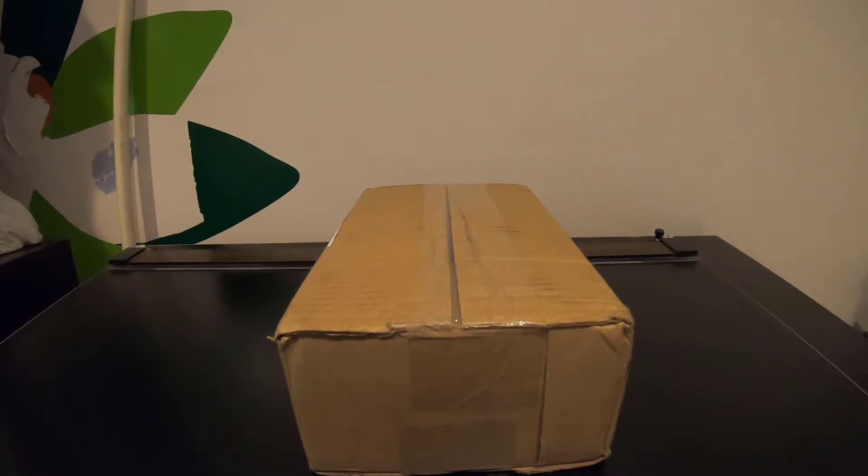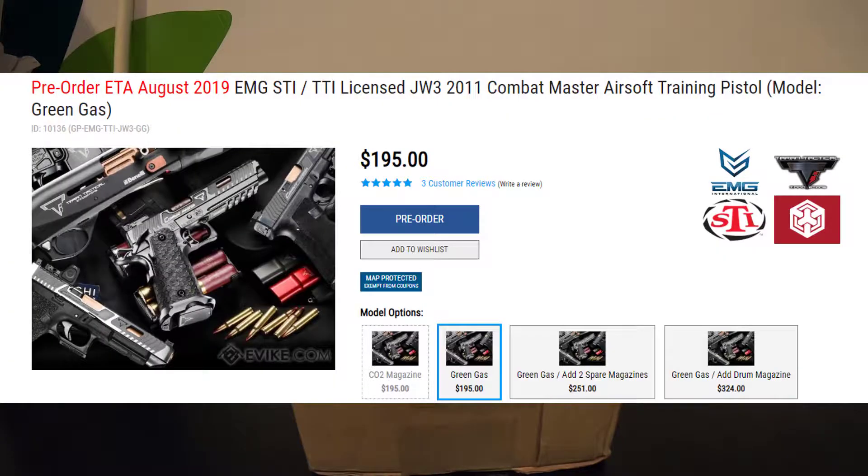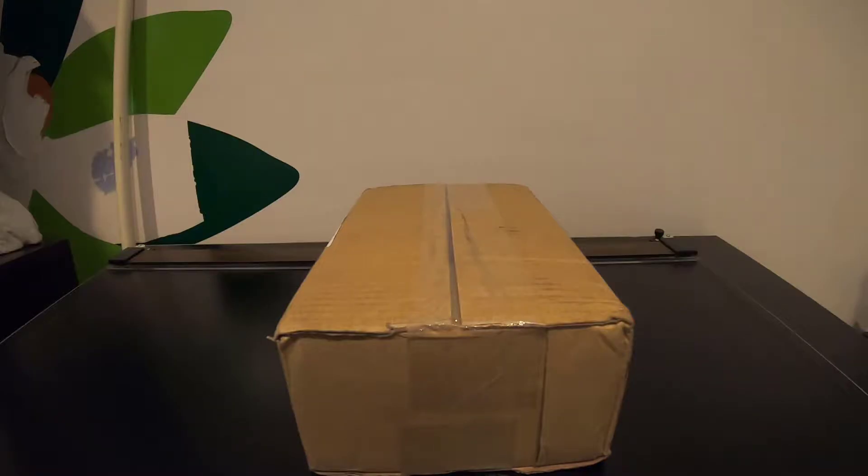Hello ladies and gentlemen, today I'm doing an unboxing for the EMG STI slash TTI licensed John Wick 3 — or JW3 — 2011 Combat Master airsoft training pistol.